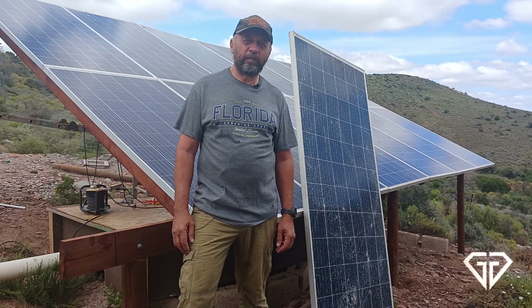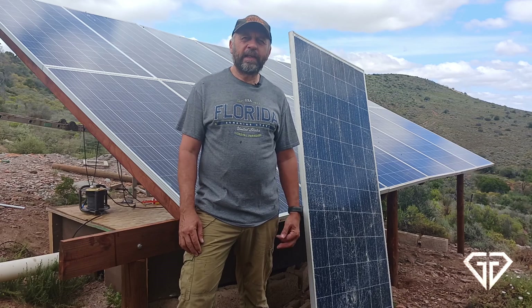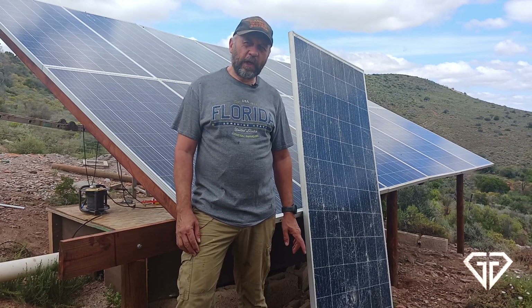Hi, welcome back to the Homestead on the Hill. In today's video, we're doing an update on an update. We're updating the most recent video about the solar panel install.